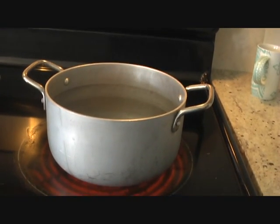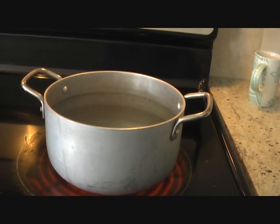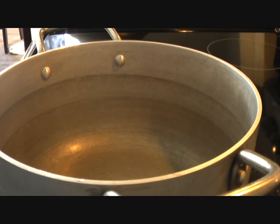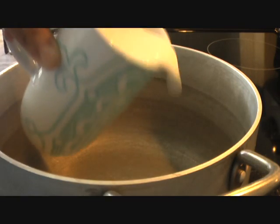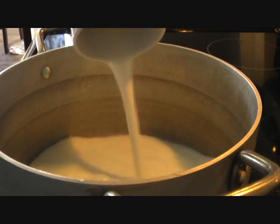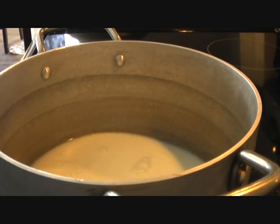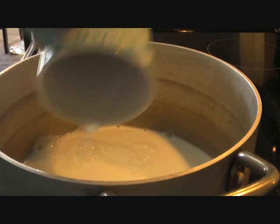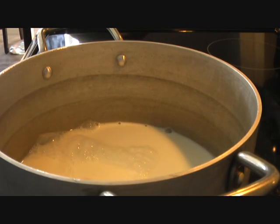Using a heavy bottom pot here, and in this I'm going to add four cups of milk. Using full fat milk, full cream — it's not skimmed. There are two variations to this dish: you can use cooked or uncooked rice. I'm using uncooked rice which I have soaked in water for about two hours.